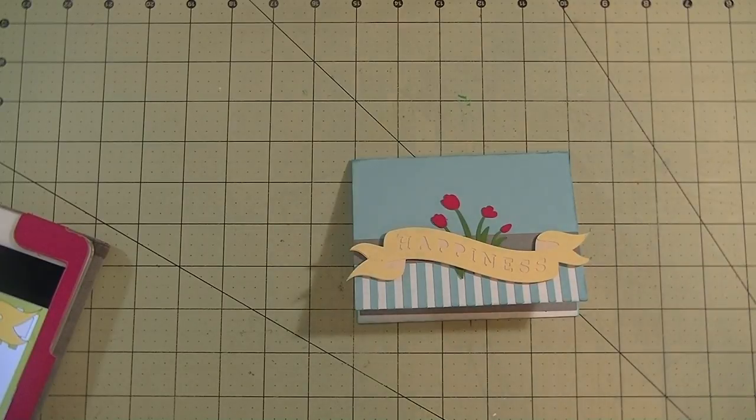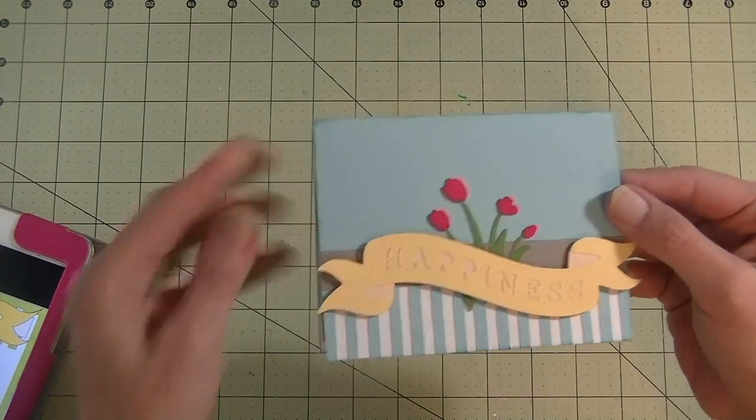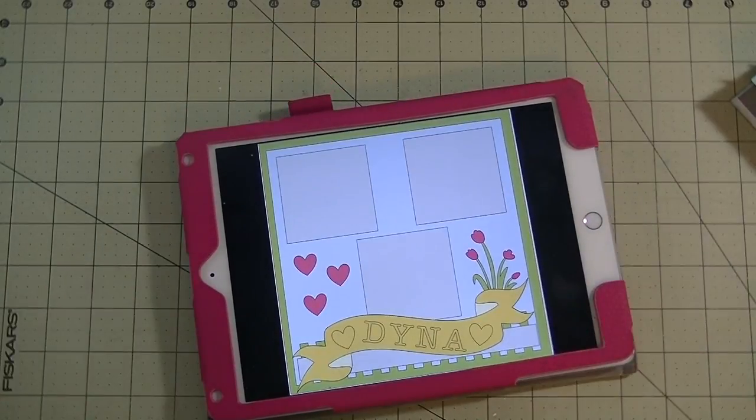Hey guys, it is me Stace. Welcome back to another Makeover Monday on a Thursday. What that means is the project we created this past Monday — this really cute happiness card — I'm making it something different. Today we'll be turning that into a layout. Let's go to the computer and get started.